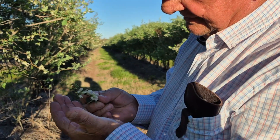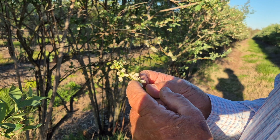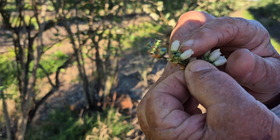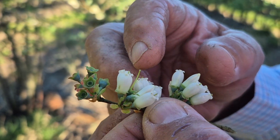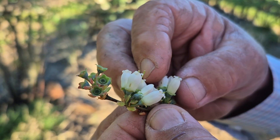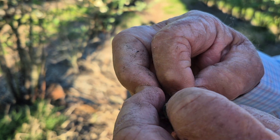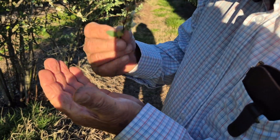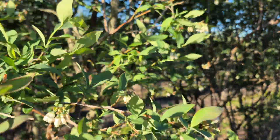Mr. Wiles is checking to see if there are any thrips out here. A thrip is a little insect that gets inside the bloom and will rasp on the style, and when that happens, the pollen can't transfer. We have to be careful not to have a big infestation of thrips damaging our flowers. They're very tiny — smaller than a gnat — hard to see. He shakes the blooms to see if any fall out. We pray not.